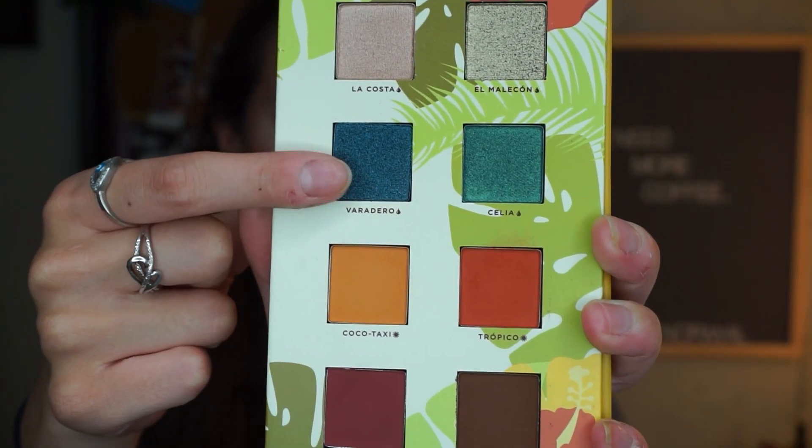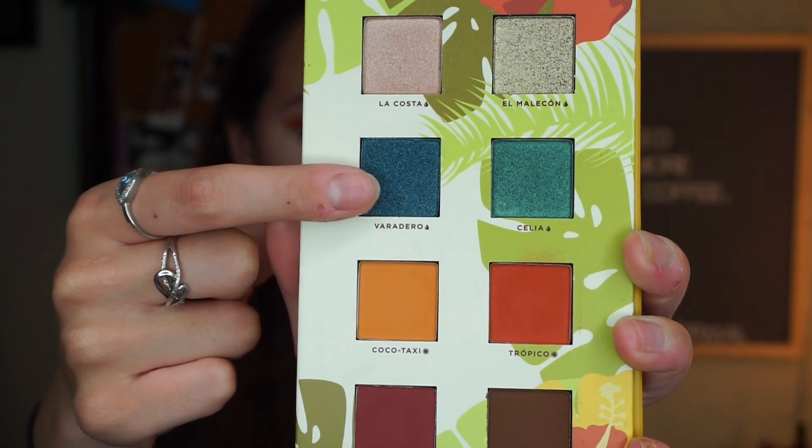I want to go bold, so I'm going to take the Tarte Shape Tape Concealer and I want my lid to be totally open. I'm going to use my Morphe M421 brush to open up my inner corner and some of my lid, because I really want these colors to come through and make a statement. Next, I'm going to put on this dark blue shade called Veradero — it's an absolutely gorgeous dark blue. I'm going to pop this on the outer part of where I put the concealer down and in the middle with my finger.